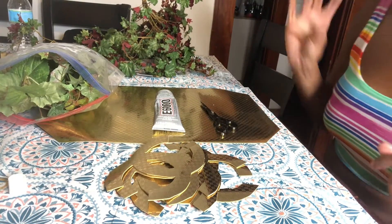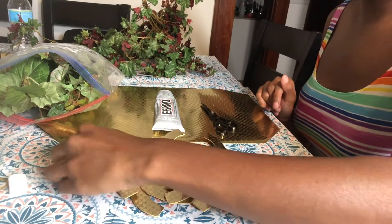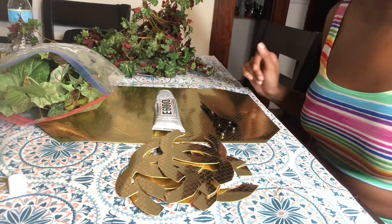Hey guys, welcome back to my channel. I am back in the mood to decorate and create.